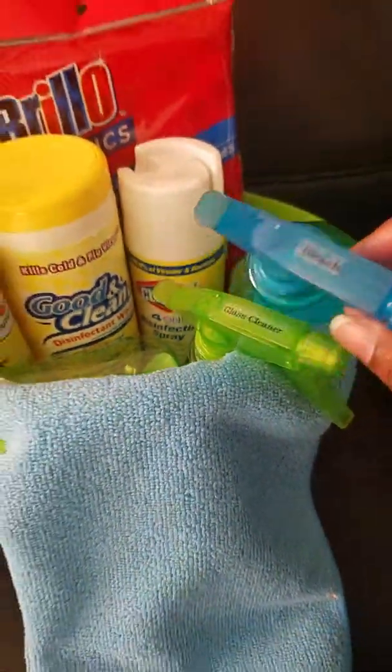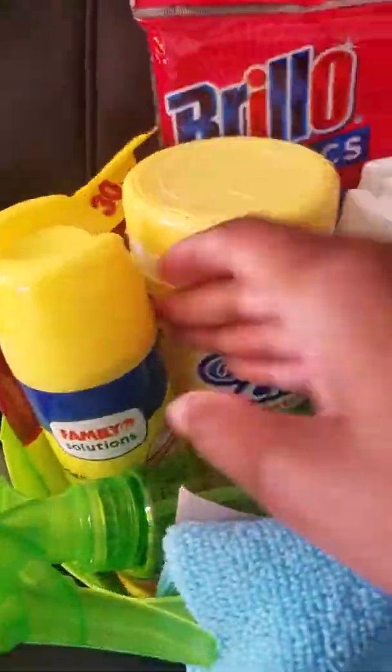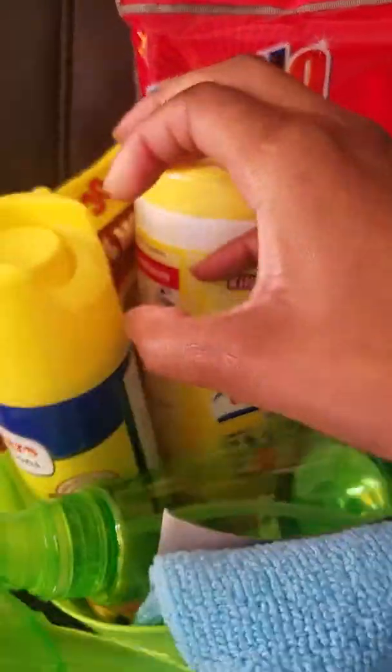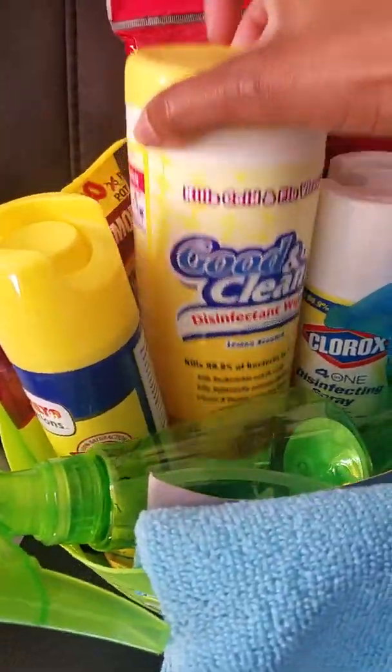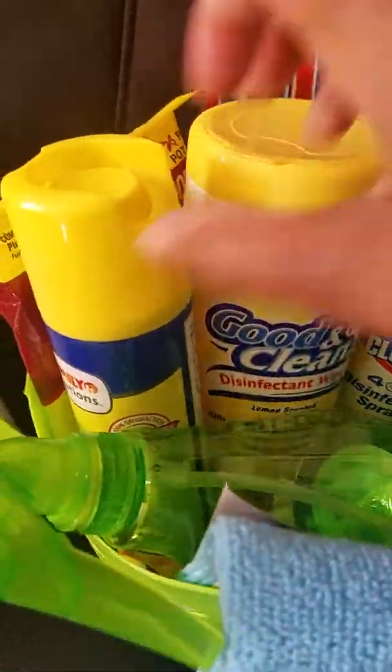I also brought this furniture polish to clean the TV stand because it gets really dirty and dusty. I also brought these disinfecting wipes in the lemon scent — they smell so good!